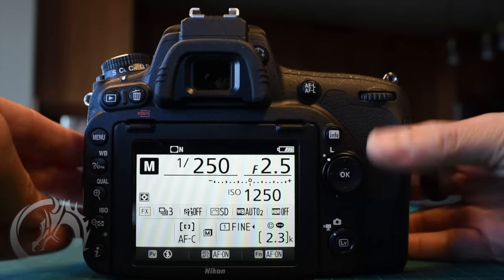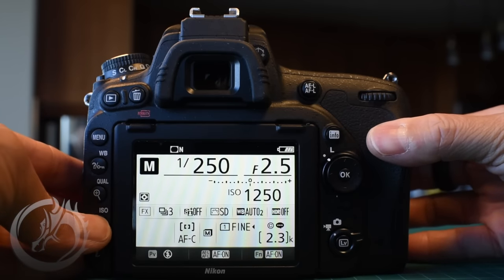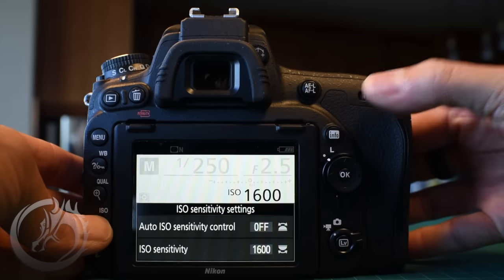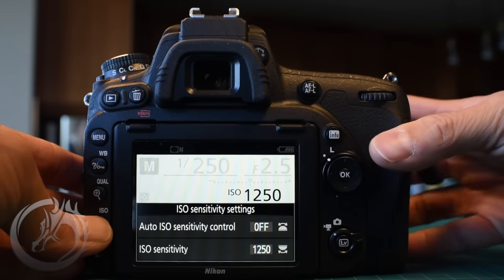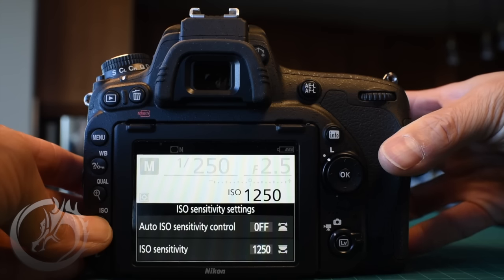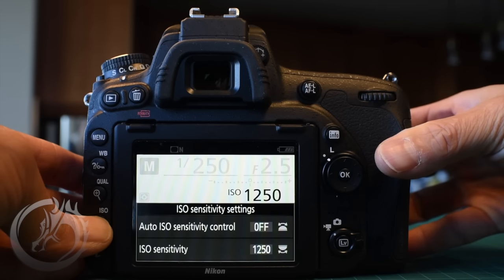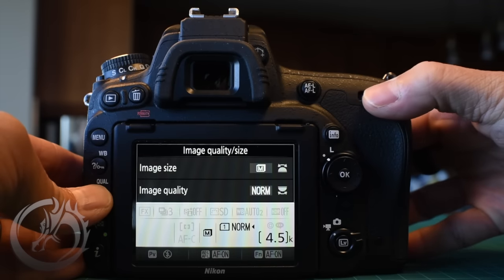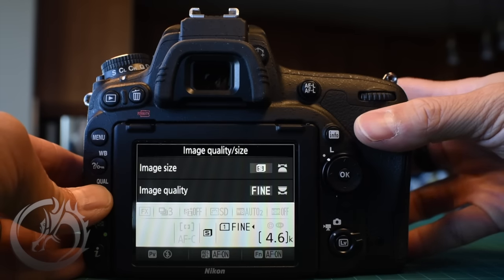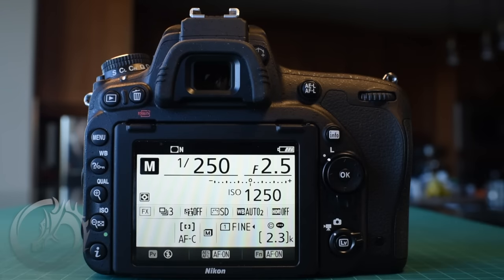The same thing you can do with the ISO — press and hold the ISO button and change the ISO with the back command dial. Conveniently, on the front sub command dial you can turn auto ISO on and off; we'll keep this off for our use. You can also change the size and quality of the image right from the sub command dial and command dial.